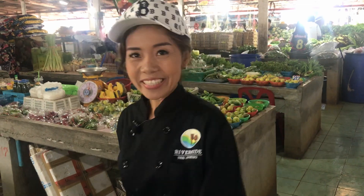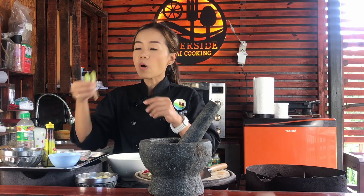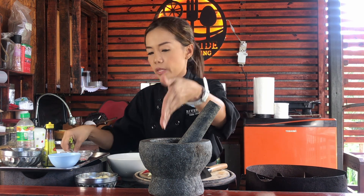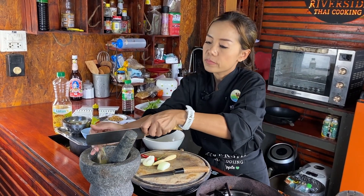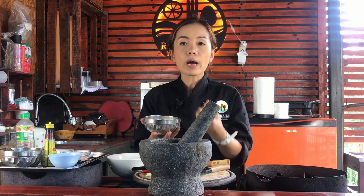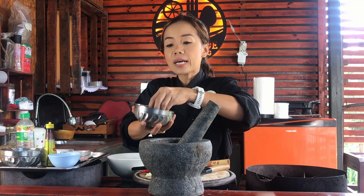Now we've got everything, so now we're going to cook. I'm back from the market, so now we're going to start. First, what we need is the coriander root — we use all of this, not only the root, but the root and some of the stem too. We're going to chop this and put it in here. Around three roots of coriander, then red pepper seeds — around one or two teaspoons. And garlic, around ten cloves, or around one handful. If you like more garlic, you can add more, because garlic is important for this dish.